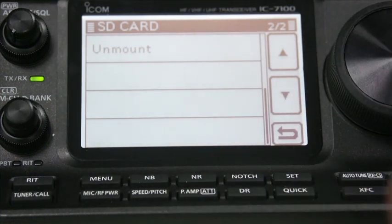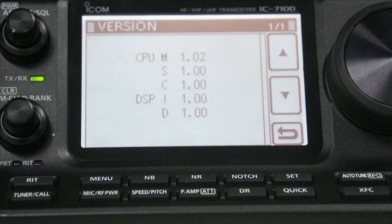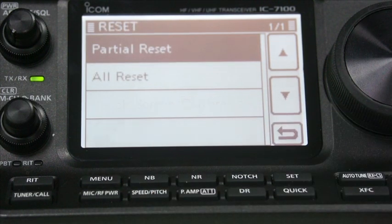And if you want to mount the SD card before ever removing it - the others here give you information about the radio version, software CPU version, DSP version. You can clone two radios, which is handy if you're rich enough to have two - actually, they're very cheap, so there's no reason why you shouldn't have two. You can do touchscreen calibration and then you can do a reset. They recommend when you first receive the unit to do a partial reset.